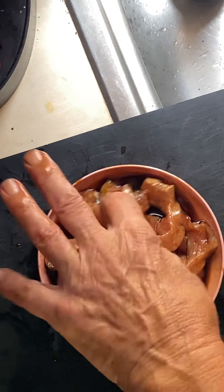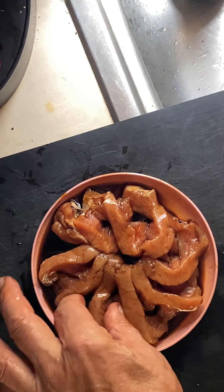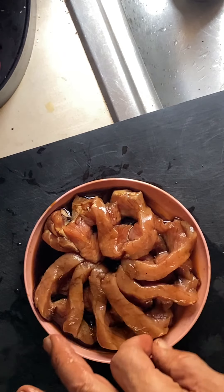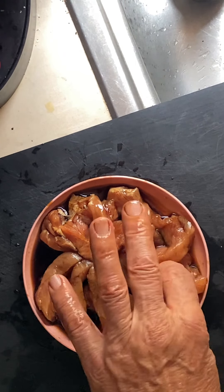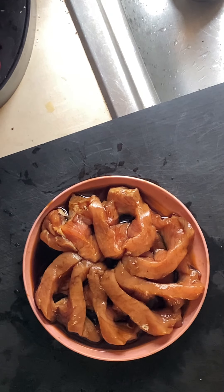You can put some more teriyaki sauce, or if you do this with a barbecue marinade, these would be really good to slow cook and turn into a barbecue. Okay, that's it - hope you enjoyed that!